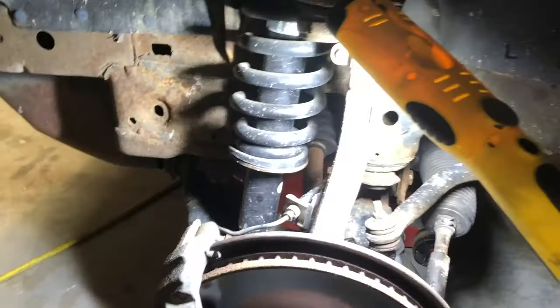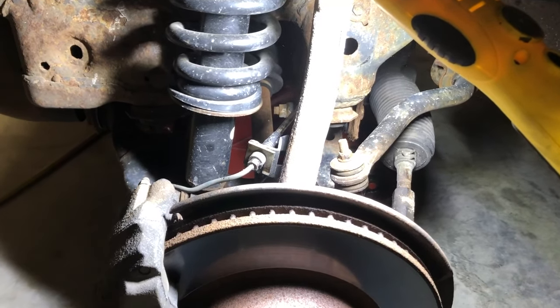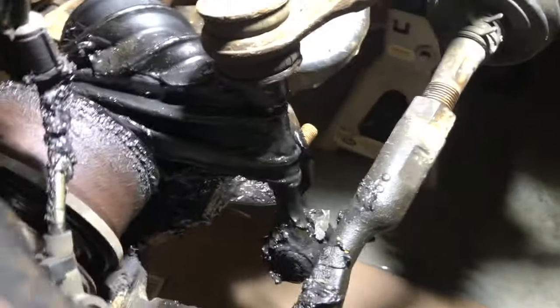What's up guys? Today's project is going to be a messy one and I'm not quite sure what process I'm going to take for this, but let me show you what I'm working with. This is my 2003 Toyota Sequoia — it's got 236,000 miles. I noticed this monstrosity.